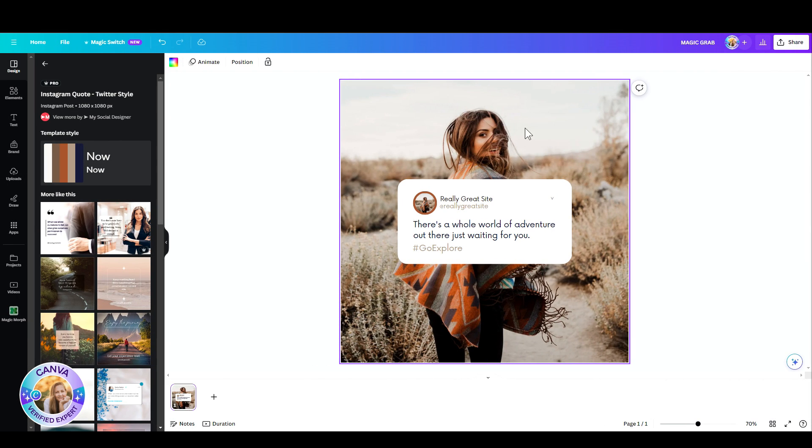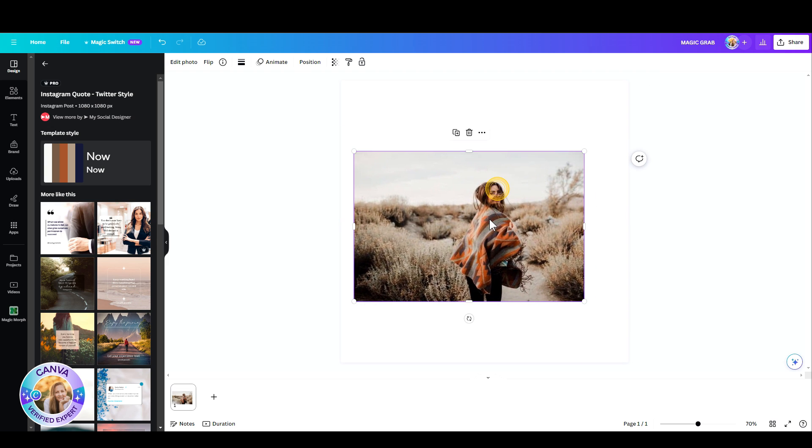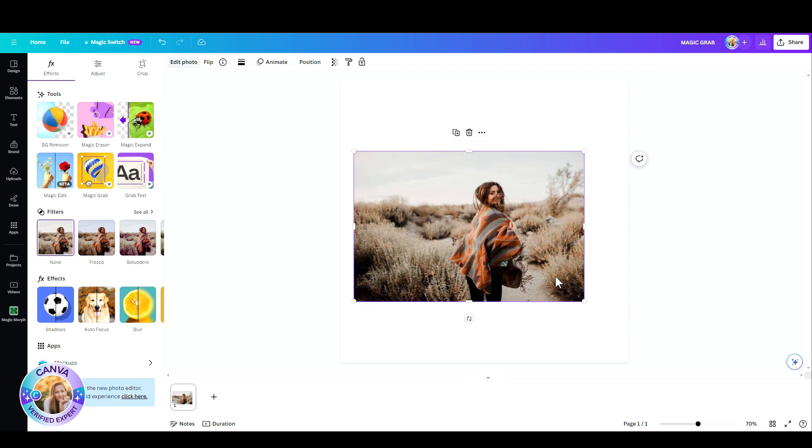I have this template with a background photo, and as you can see, the model in this photo is part of the background. It is not an added photo — there are no layers here. It's just a one-piece flat photo.